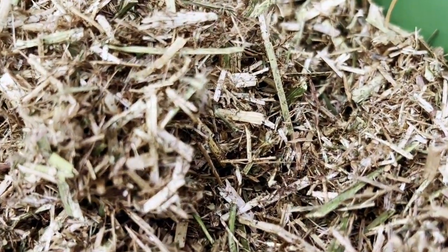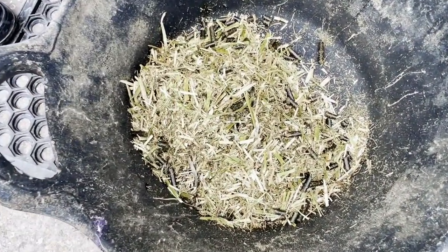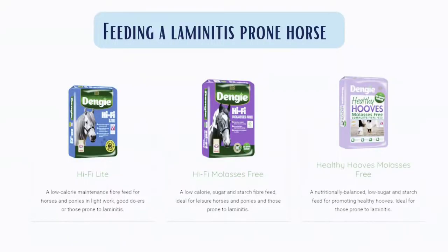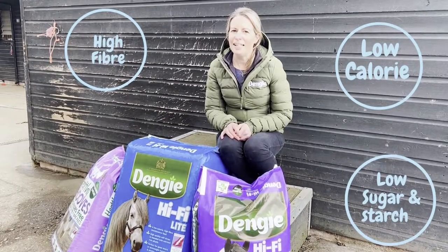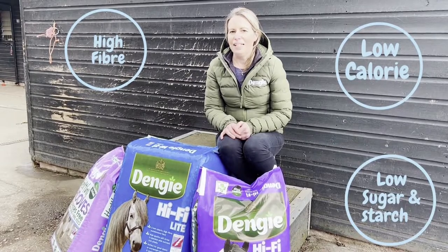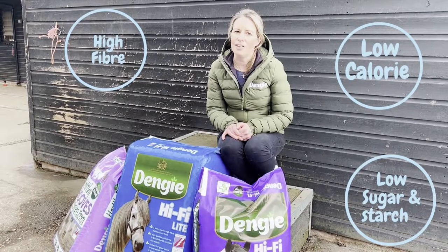Now that we've established the weight and fat score of this horse, we're going to dive into the minefield of feeding a laminitis-prone horse and choosing the most appropriate product — one that is high in fibre and provides low levels of sugar, starch, and calories. When selecting a bucket feed, we need to look for feeds that are low calorie, high in fibre, and low in sugar and starch.